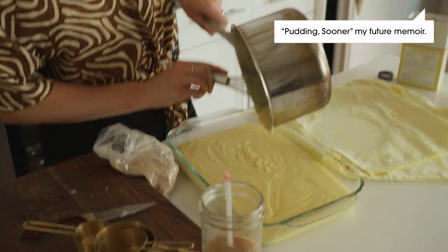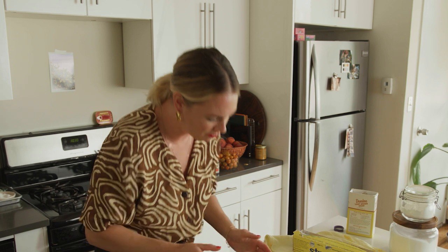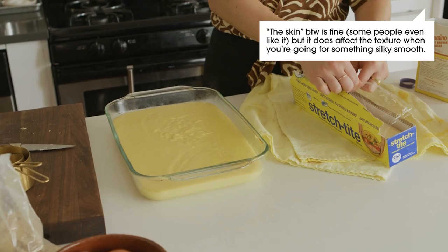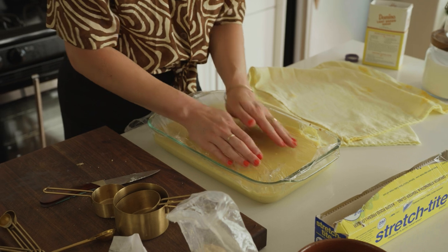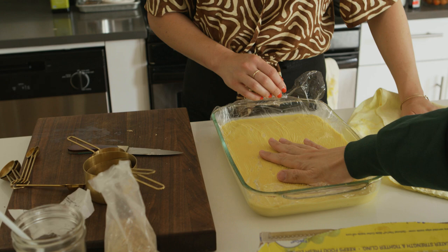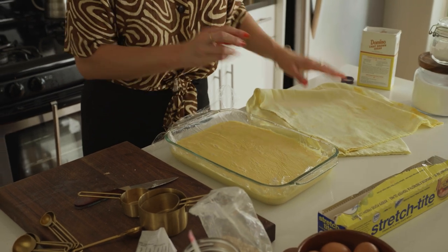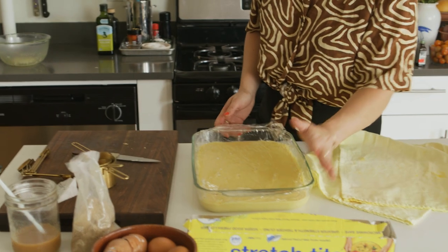I'm pumped to eat this, to be honest. The next thing we'll do is put plastic wrap on top, because pudding likes to form a skin — a really gross term that we apply to pastries — that rubbery, chewy sort of top layer. Putting plastic wrap directly on top of the pudding as it cools prevents that from happening. You just want to press directly on top of it like that. Honestly, the feeling of hot pudding beneath a layer of plastic wrap — you have not lived.